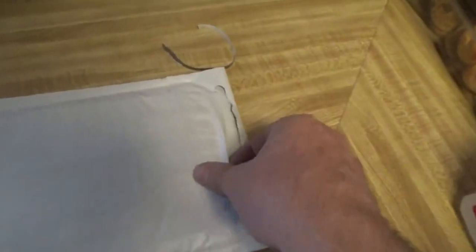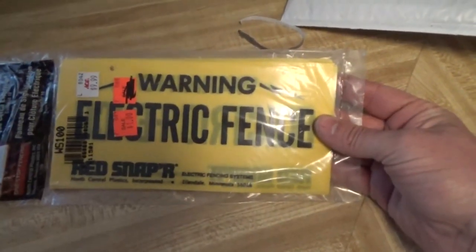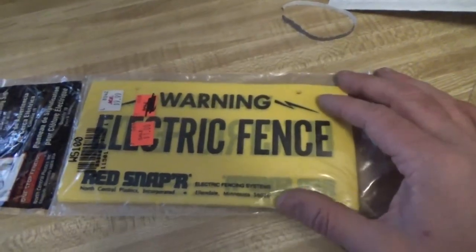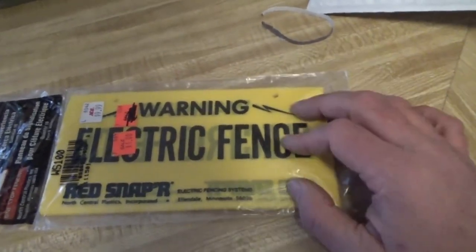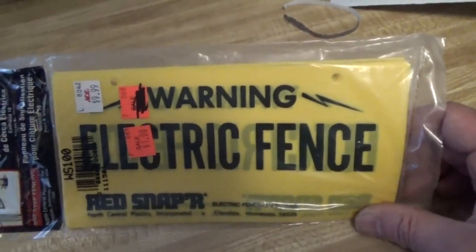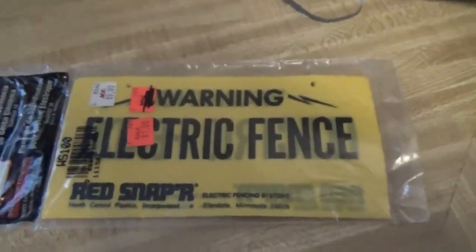Electric fence warning signs — ten signs. I paid more than a dollar but the price was right. I looked around and the price for ten signs is a lot less than what people were paying for one or two, so I'm happy — I got a good deal. Those are gonna go up so there's no way anybody is gonna say I didn't warn people enough. There's no trespassing signs, there's ribbons everywhere, now there's warning signs — we're doing this up right this year.